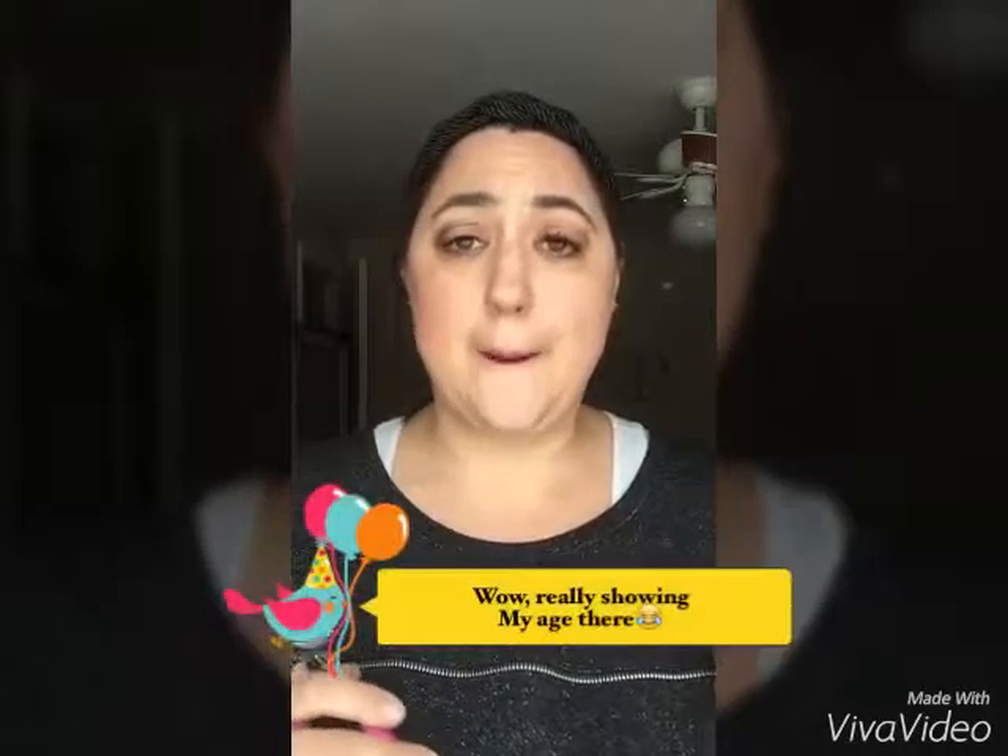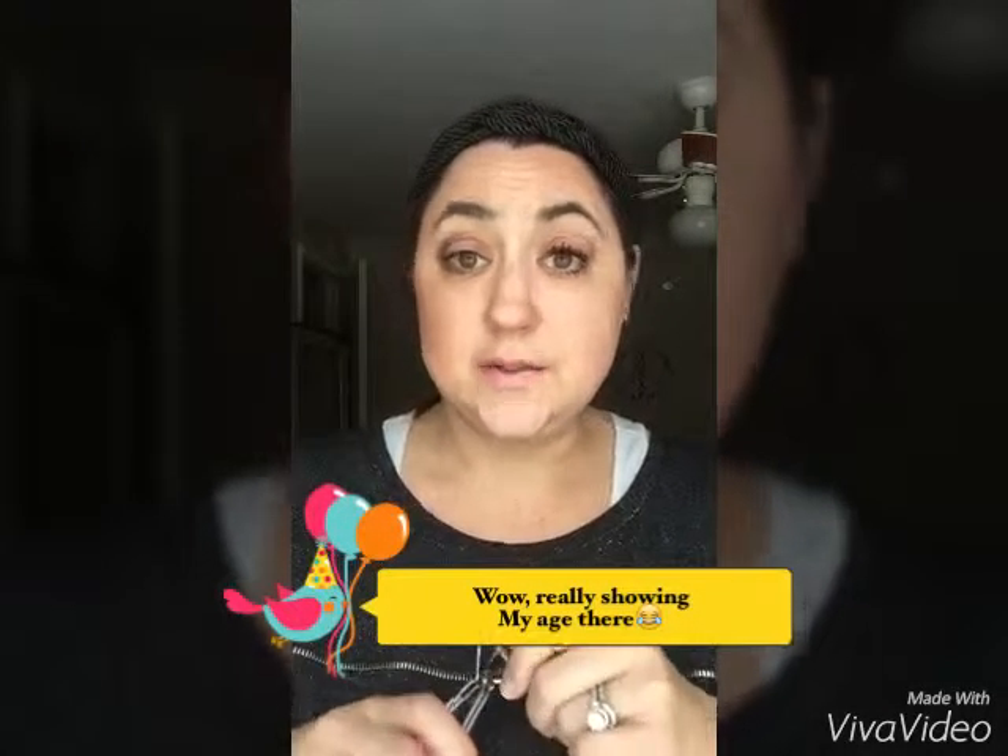I just got this yesterday but I was sick, so I finally just got to try it this morning and it is so well made. I mean, I have been curling my lashes since — gosh, I don't even know — forever, and so it's really easy.